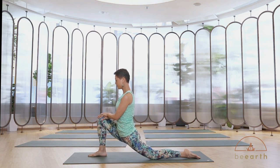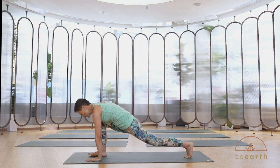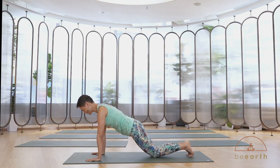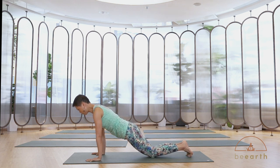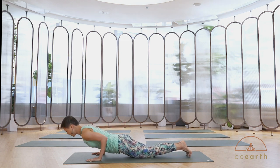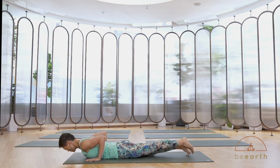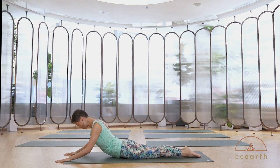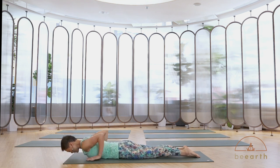Take a couple of breaths here. Next inhale, put both hands down on the mat, step back to plank. Option: both knees down on the mat. Inhale, move your chest forward, entire torso forward, engaging your belly. Bend your elbows back, coming all the way down through modified chaturanga. Reach your legs back and move the hands forward, thumbs at eyebrow level on the side of your face. Inhale, chest forward and up, reaching the tailbone and legs back. Next exhale, keep spine long, coming down. Push back — downward facing dog.